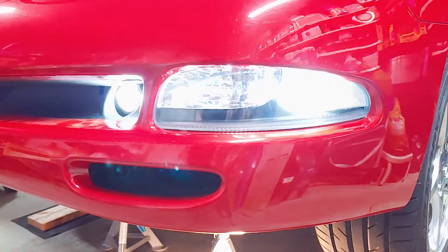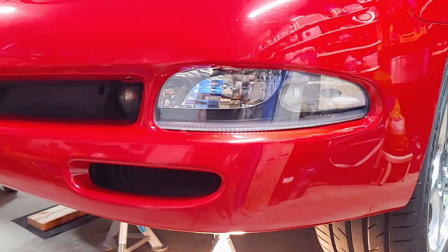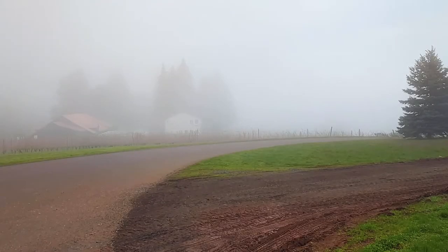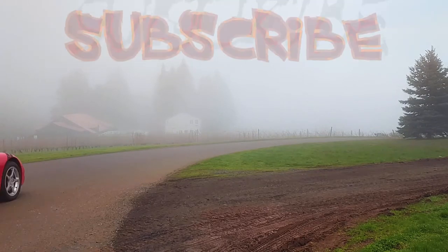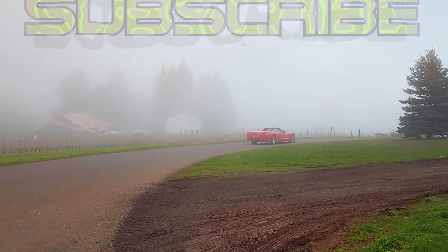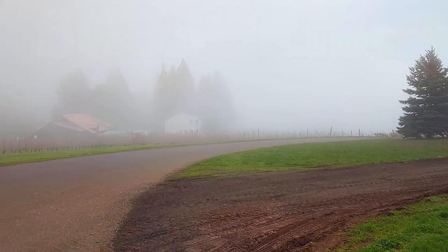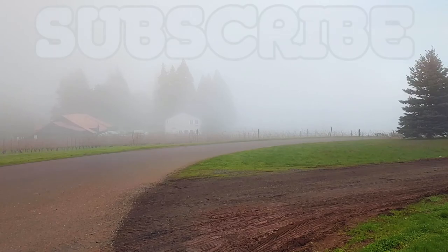And here's the finished product. I have more videos showing how to replace and upgrade the other lights on your Corvette, so check those out too. If you liked this video, make sure to subscribe for more of the best DIY videos on the internet. And until next time, just keep throwing money at it!